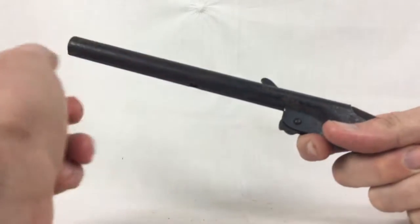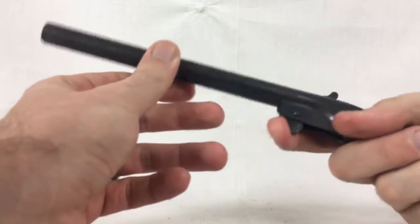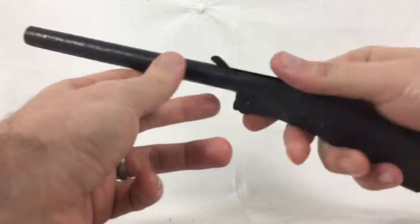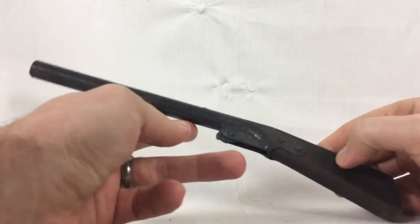Then it shoots forward and pops the cork out. There's no cork, but everything's still nice and tight. It's working really well — definitely a cool vintage toy.